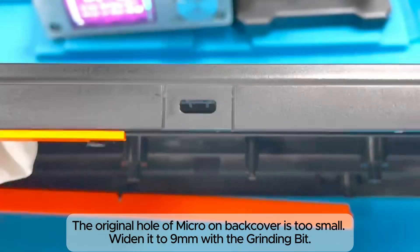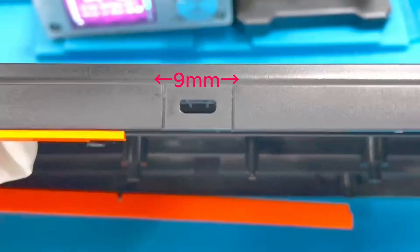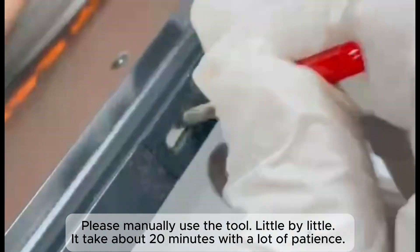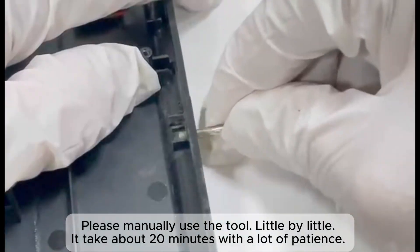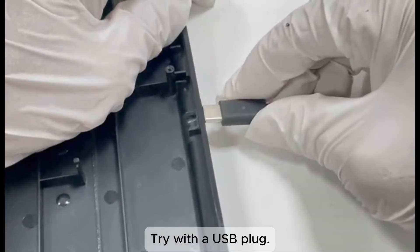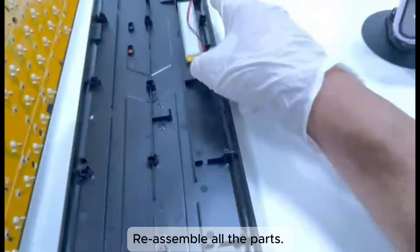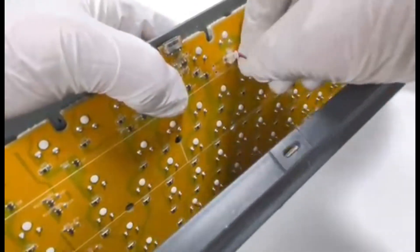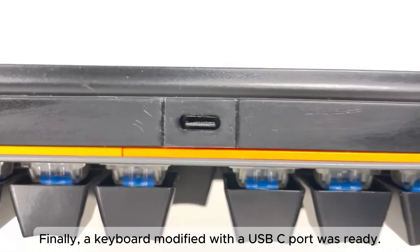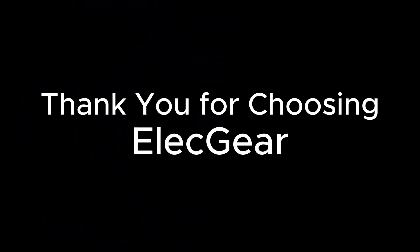The original hole of the Micro USB on the back cover is too small. Widen it to 9mm with the grinding bit — manually use the tool little by little, it takes about 20 minutes with a lot of patience. Try with a USB plug, then re-assemble all the parts. Finally, a keyboard modified with a USB-C port is ready.